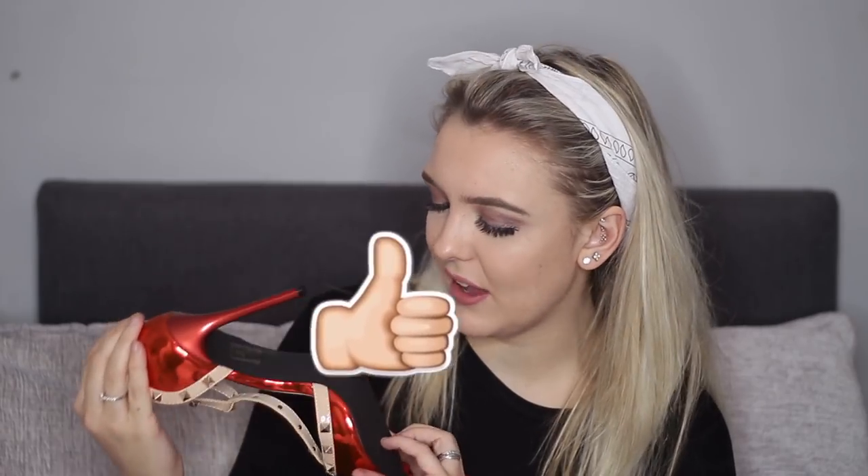Oh, these are Valentinos. So, this brand didn't actually sell them as original Valentinos. They've just made a shoe look as close to Valentinos as they could without getting done for copyright. They are not bad at all. I just do want to say that I'm absolutely obsessed with that colour. The heels are not as metallic as the rest of the shoe, but I really like the look of that. The sole is like a deep black colour as well.